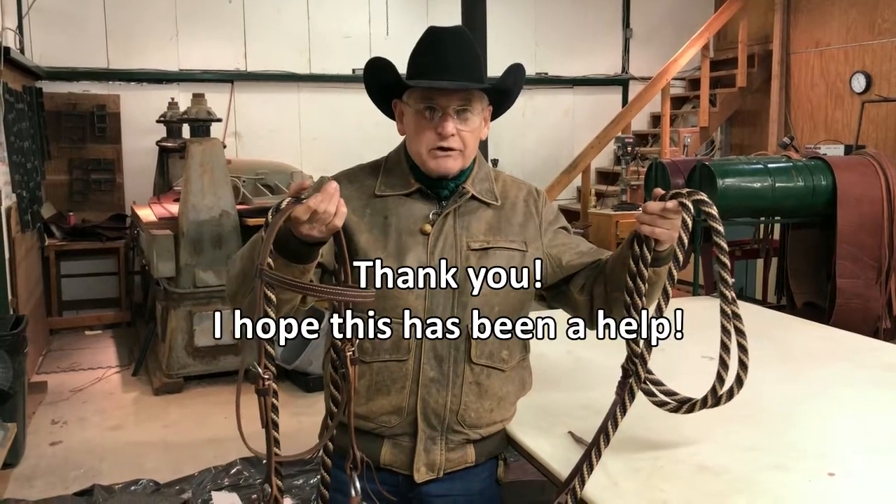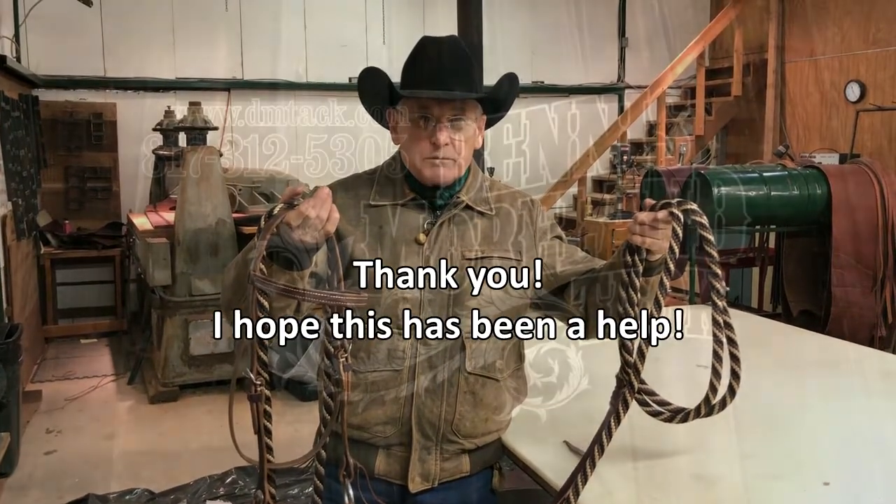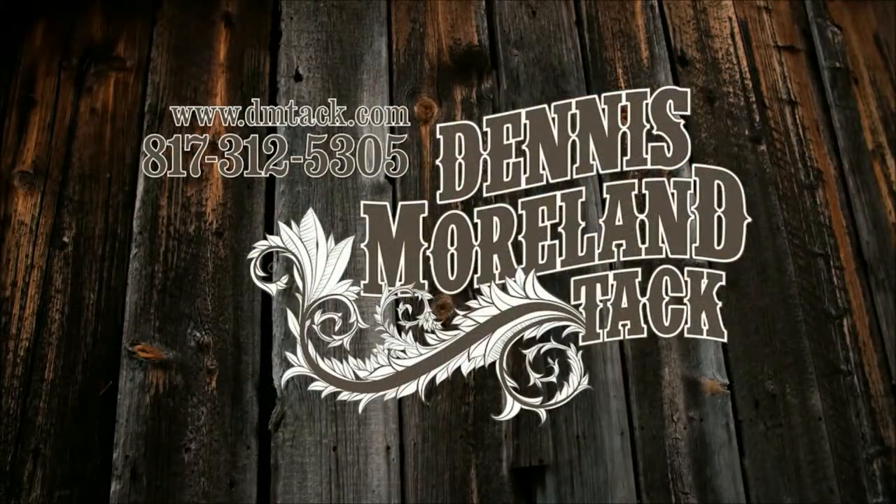Thank you for watching the video and I hope it's been some help. For more tips and to take a look at some of the country's finest handmade tack, log on to dmtack.com.